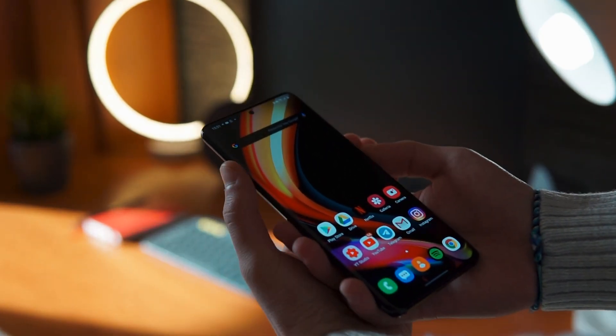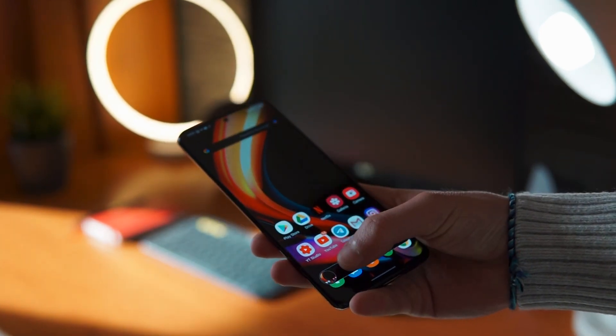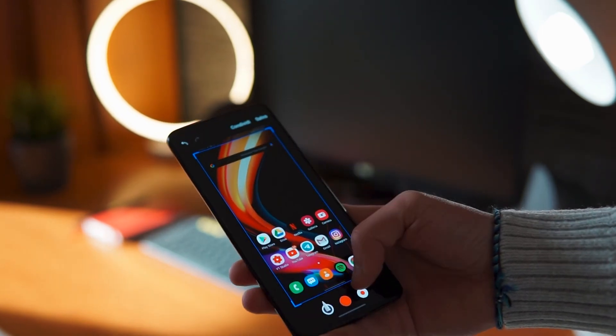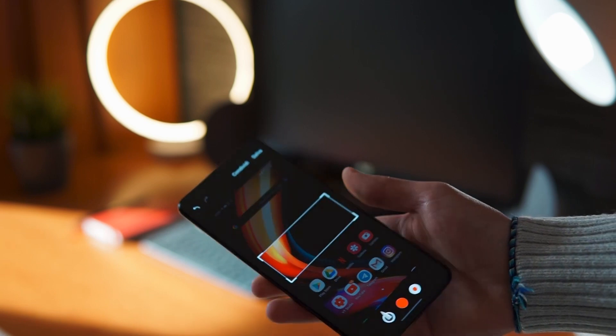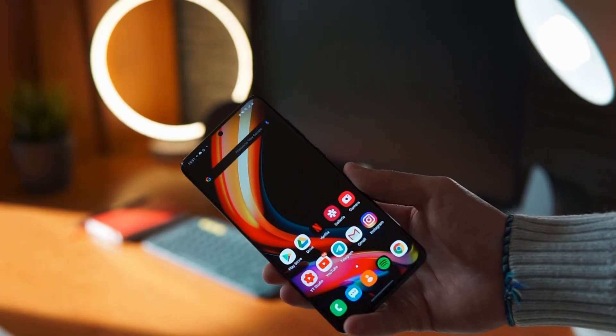Partiamo subito dagli screenshot: cosa basilare, ma Samsung li fa in maniera veloce e vi permette anche di editarli rapidamente. Voi tappate, esce un piccolo pop-up nella parte bassa, lo ritagliate, lo condividete, potete scriverci sopra. Se avete un Note con la penna potete fare diverse cose da non sottovalutare. Ad esempio, per firmare un documento fate lo screenshot, firmate, e lo ricondividete: veramente comodissimo.